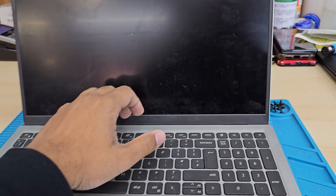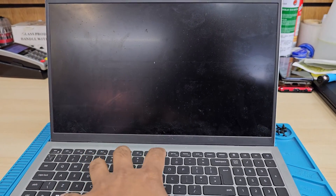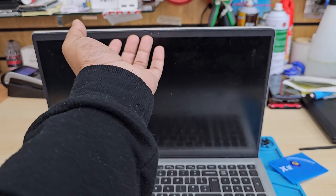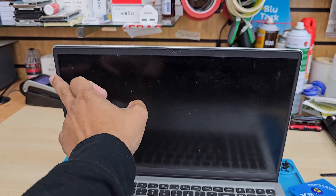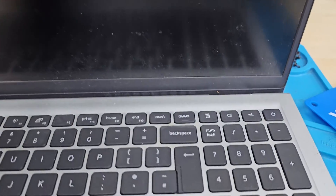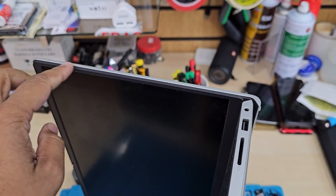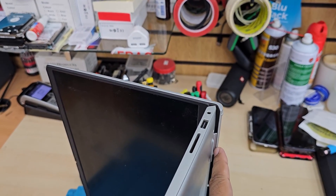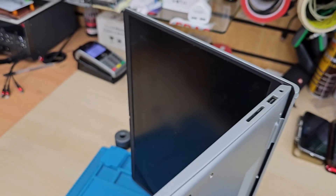Instead of pulling the front bezel out, we're going to take the back cover out, disconnect the battery first, then separate the screen panel and the keyboard panel. Then we'll work on the screen panel and it will be super easy and simple. The downside of this procedure is we have to invest plenty of time, and testing the screen is quite difficult because you've completely taken apart the laptop. But if you buy from a good manufacturer, most of the time the screen doesn't come faulty anyway.